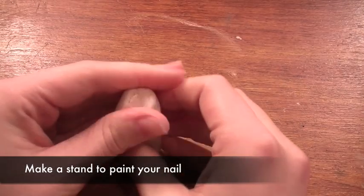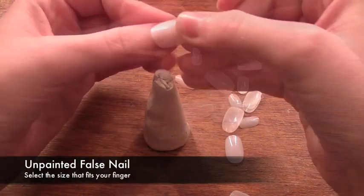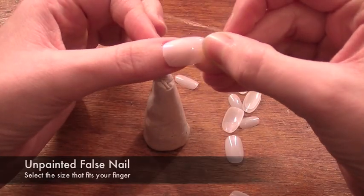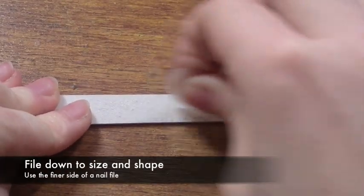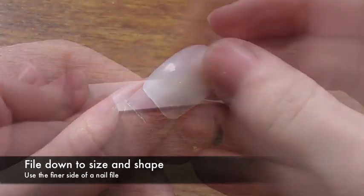The first thing you want to do is make a stand to paint your nail on. I'm just going to be using playdough and rolling it into shape. Now you want to take some clear nails and select a size that's going to fit your nail. Before you do anything else you need to file down the sides so that they're really straight, because if they're curved they're not really going to match the look of the Illamasqua nail quills.